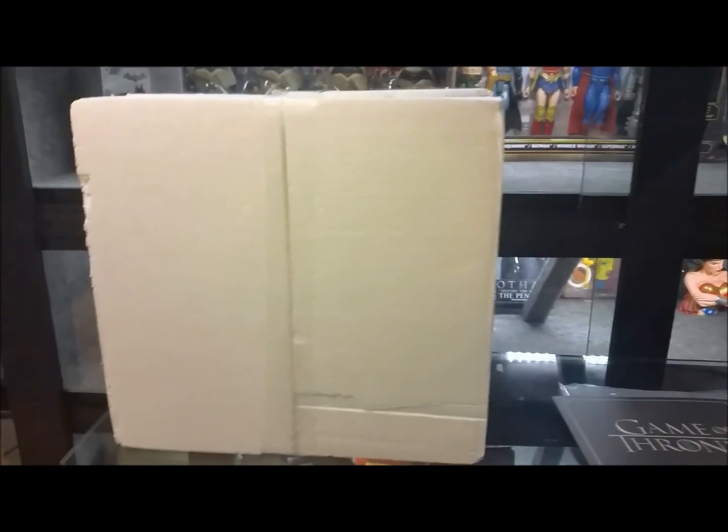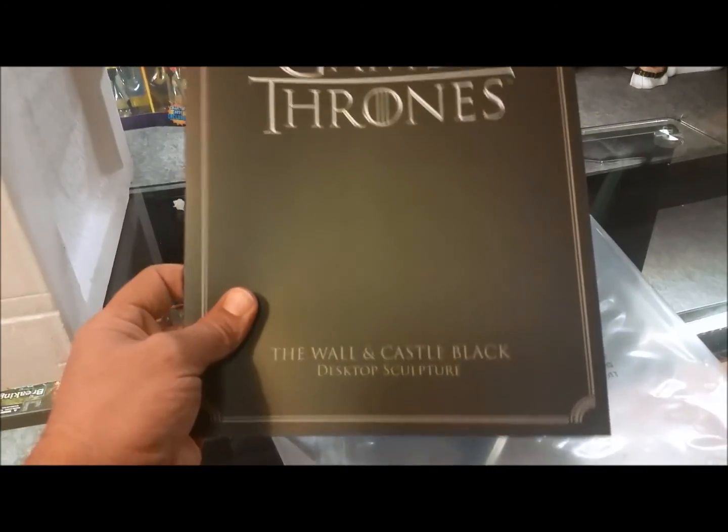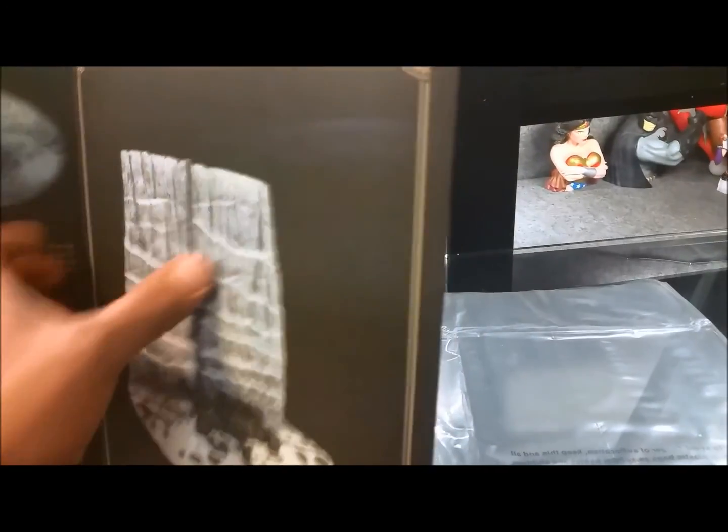I just cracked it out of the shipping container. As you can see, no artwork box — it's okay. But it does come with this cool little pamphlet here on the sculpture. As you can see there, that's what the sculpture is going to look like. Looks pretty cool. So let's open this up all the way and take a look at this pamphlet that comes with it, which is a nice little touch.